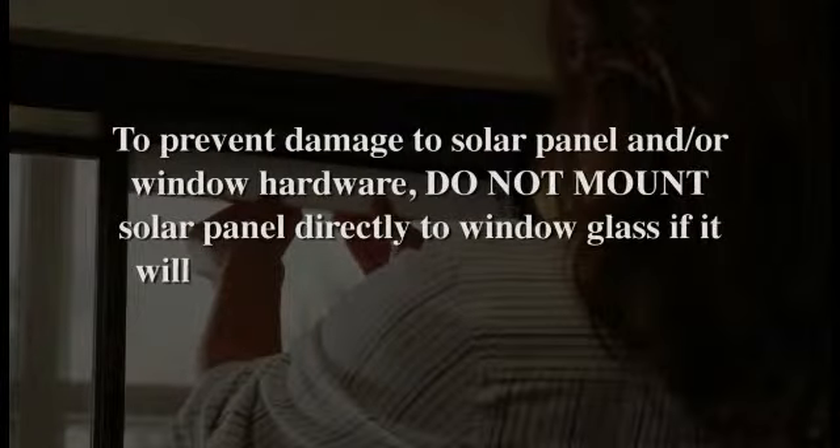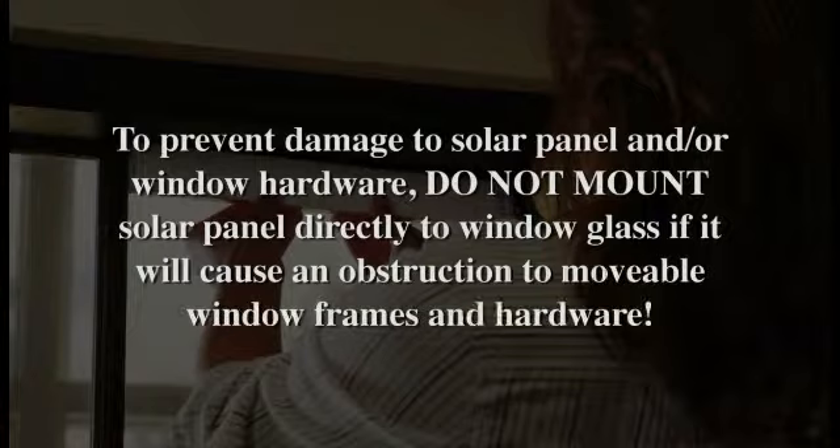Now let's determine the location of the solar panel. The solar panel must always be installed indoors — in most cases, directly against the window glass to ensure maximum exposure to sunlight. The solar panel should be mounted on the same side as the battery tube. Extension cables may be purchased to accommodate other locations.